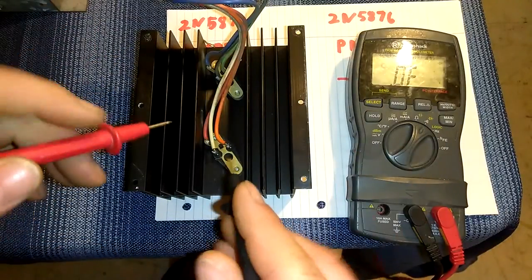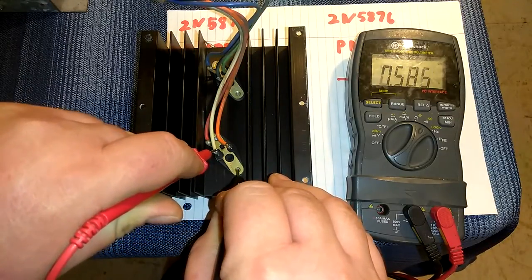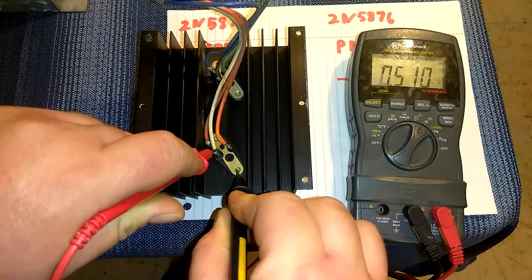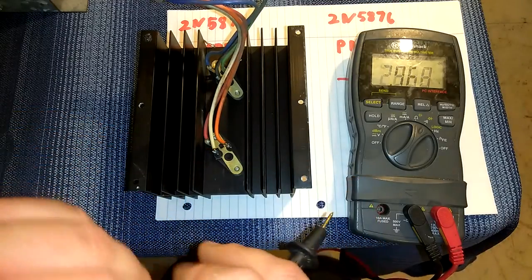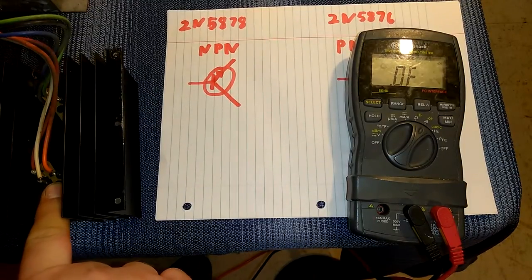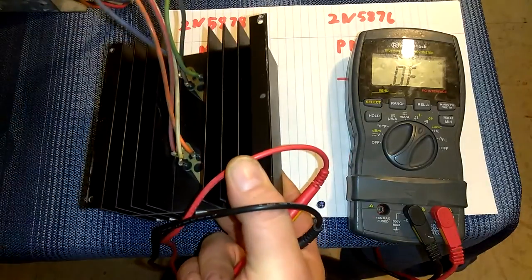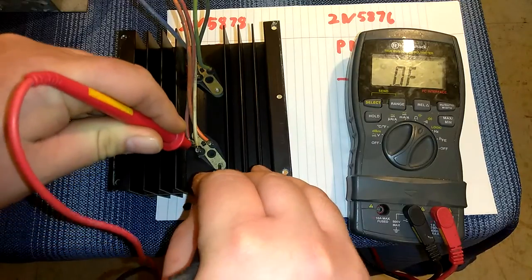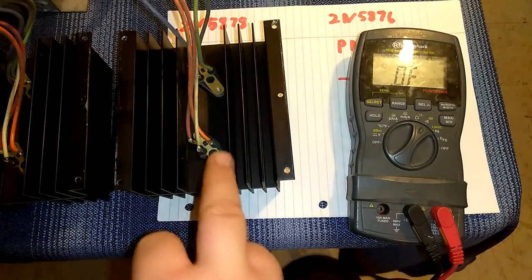I'm going to probe around and get a reading. Okay, I got 0.5 — so I know that's good. I need two readings with my negative lead: one reading of 0.5, that's good, and over here 0.5 — that's good. So that tells me this transistor is good. I have a hunch that one of these transistors is bad. This monitor has two different heat sinks with the same transistor, so I'm going to test that same transistor on the other heat sink as well. Testing — that's good, that's good, over here that's good. So I can rule out these two transistors.